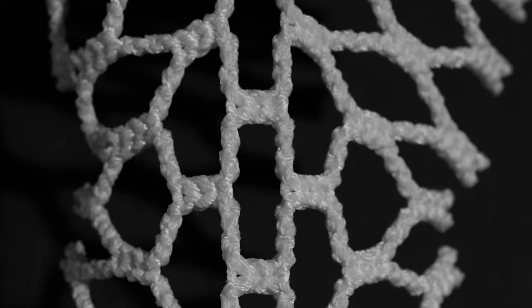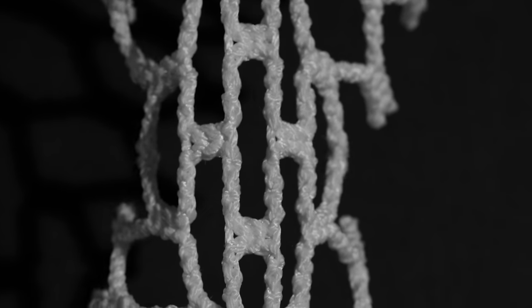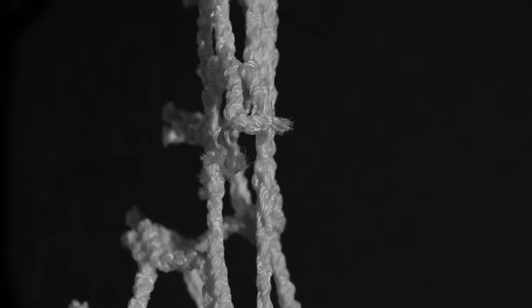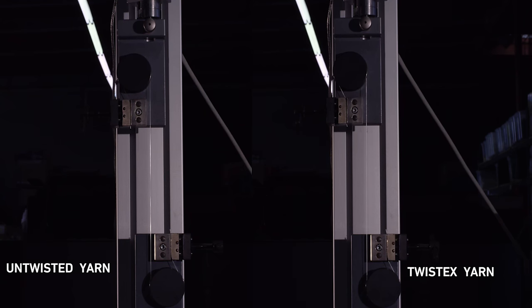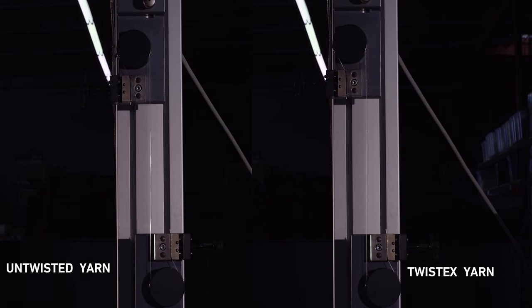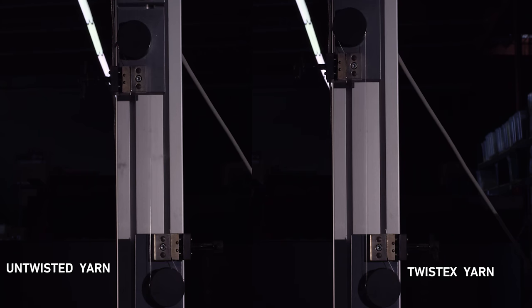By twisting the yarns we can fine-tune the elasticity so that you have the perfect amount of stretch and give in your pocket — and you can't always get that perfect amount of elasticity just from the yarns by themselves. So what TwistX allows us to do is get a yarn with a really high breaking strength and then add the elasticity, so we get the best of both worlds: the high breaking strength and the elasticity that we want.